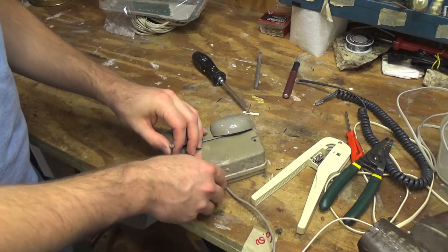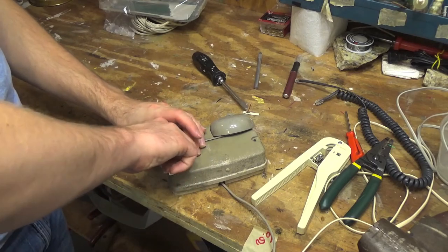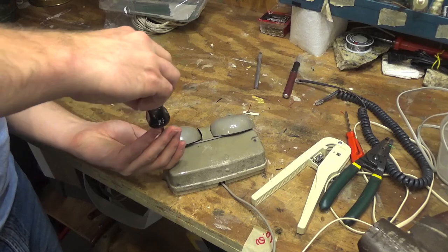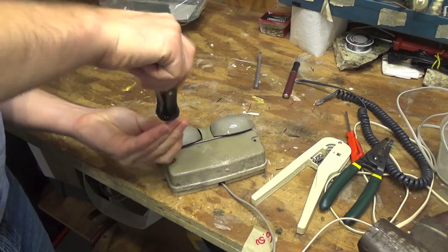So that's going to wrap up this video. I'll have to find another one of these screws, put it on the other side, clean this up, and then it'll be ready to go back into service.